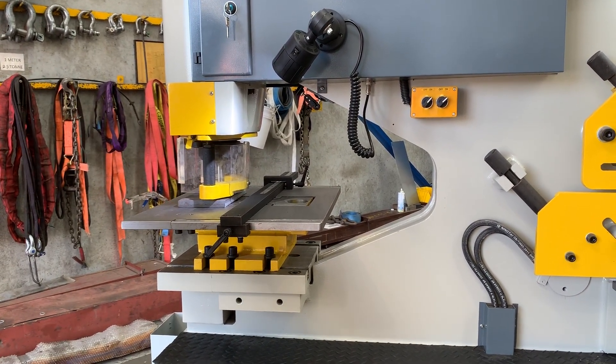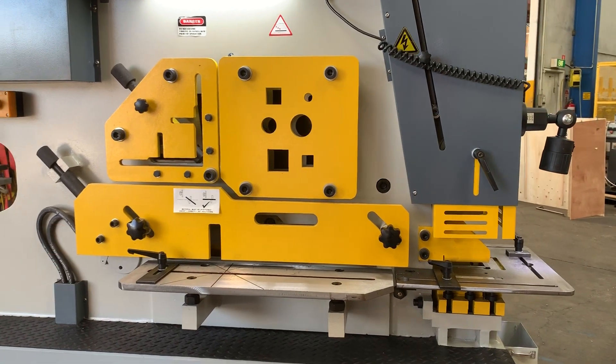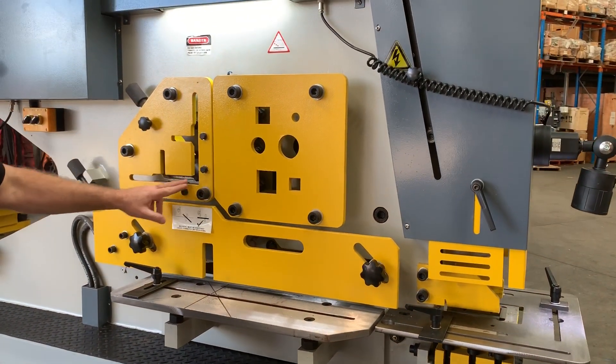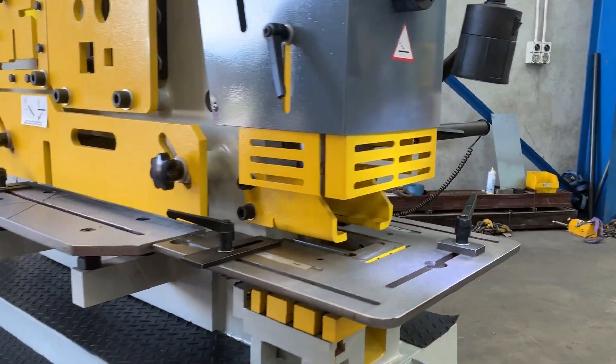We'll run through and do a little punch demo later. On the shear station just over here, that'll shear up to 600mm wide. It'll also shear 25mm plate over a shorter distance, 150 by 150 angle, and solids and rounds. Over here we've got the rear notching station as well.